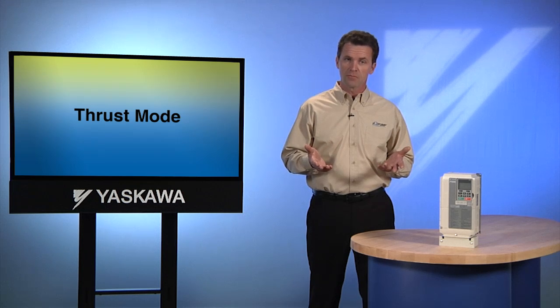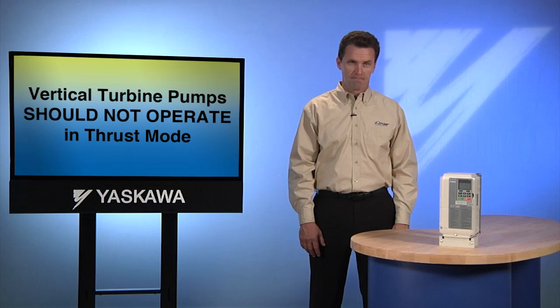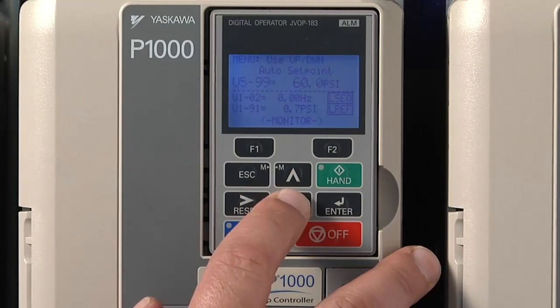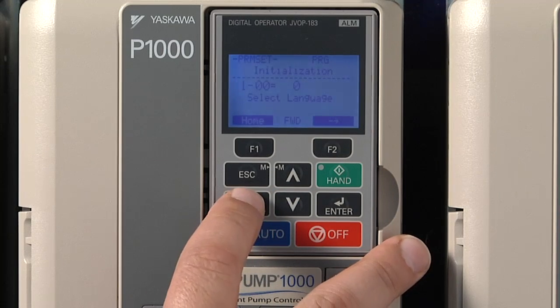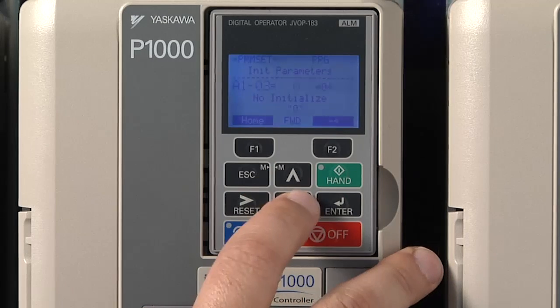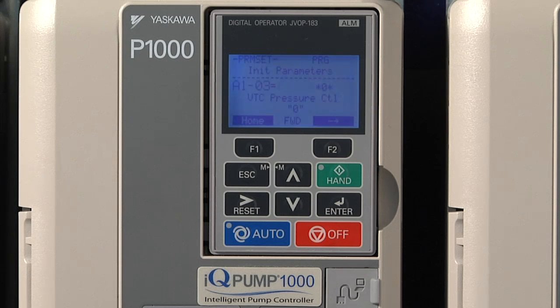That is an appropriate setting for most submersible motors. If you don't have a submersible motor, there's no need to bring your system up to speed so quickly. However, most standard horizontal pumps will not be harmed by such a fast acceleration up to 30 Hz. Vertical turbine pumps definitely shouldn't be operated in thrust mode. The IQ Pump has a preset macro that should be used for vertical turbine pumps — the macro will automatically disable the thrust function. We are talking about a constant pressure submersible application, so we want thrust enabled.